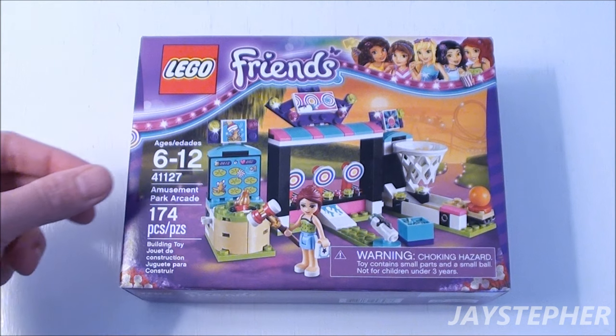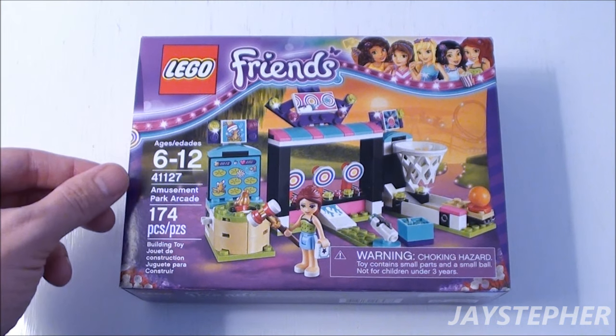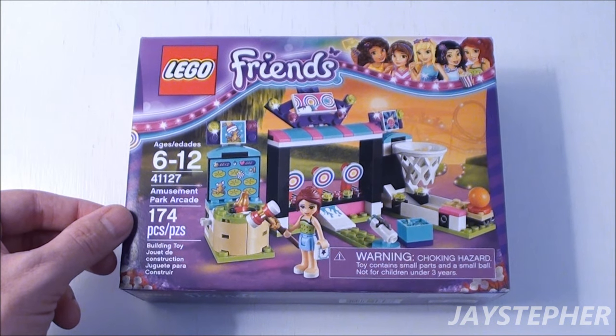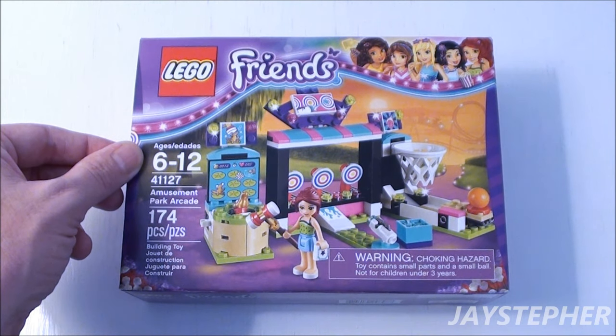Hey everyone! Jaystepher with Amusement Park Arcade by LEGO Friends. Set number 41127, contains 174 pieces. Recommended building ages are 6 through 12.